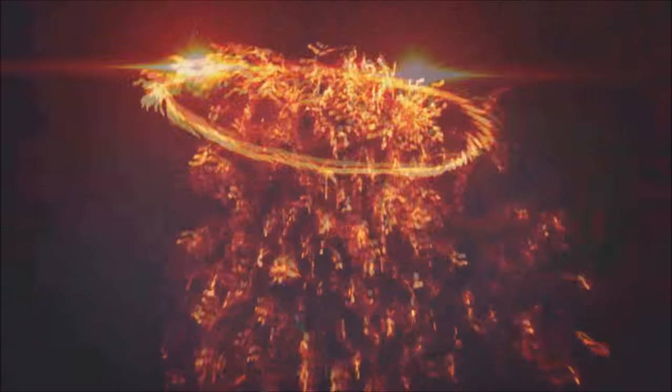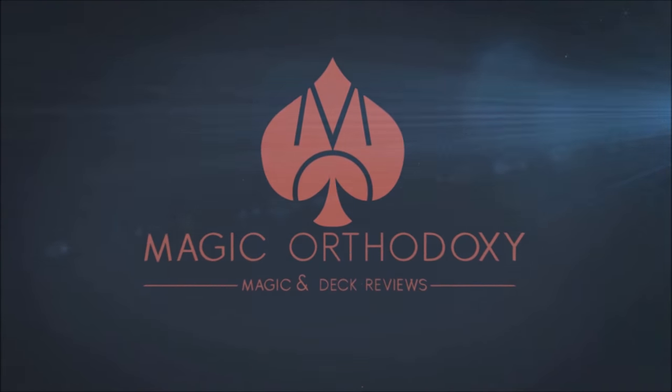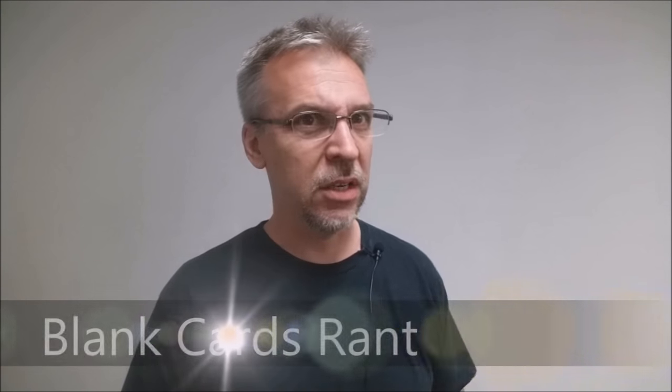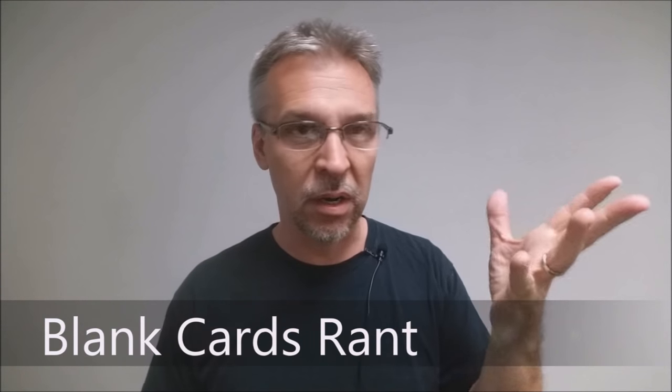Hey everybody, welcome back to Magic Orthodoxy. My name is David and this is a rant. I was thinking about something the other day and I want to talk to you today about blank cards.